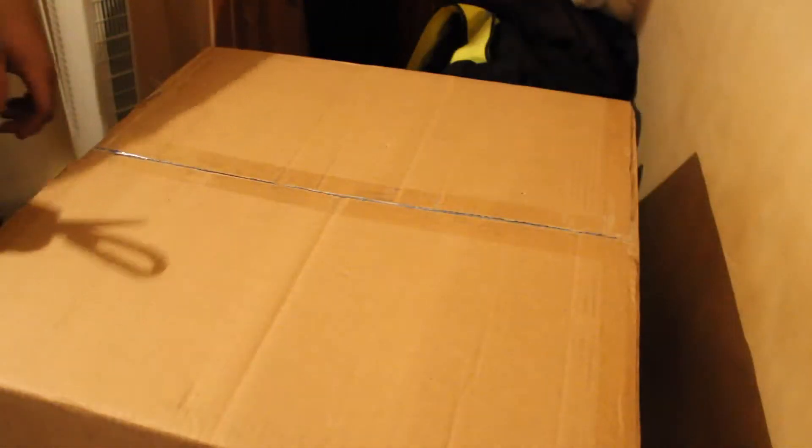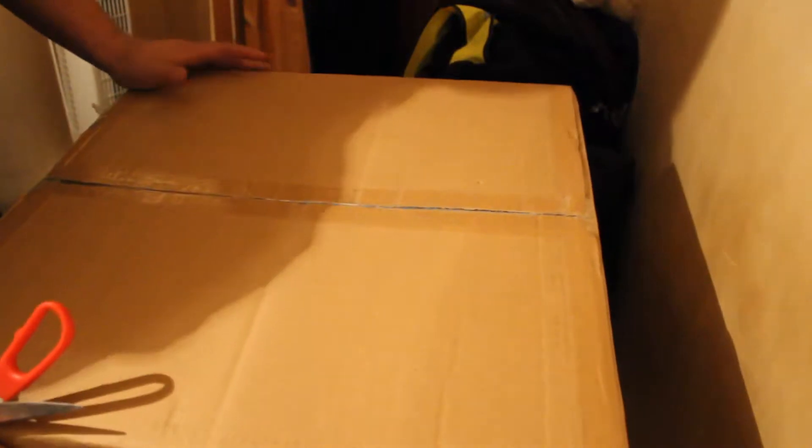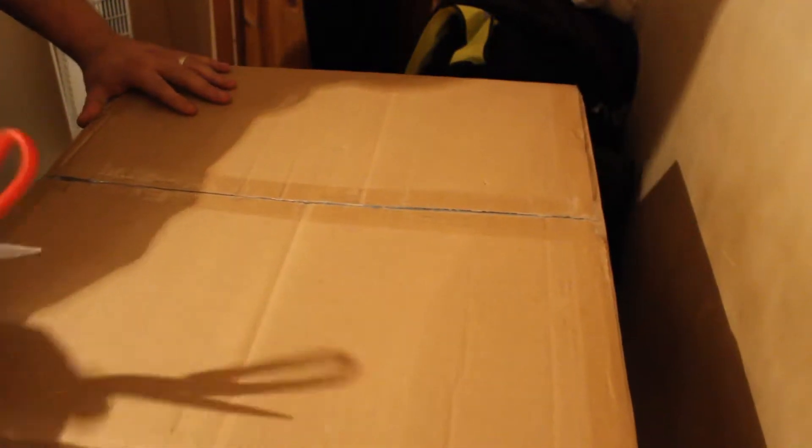Hey guys, welcome to my first unboxing video. This is Fallout 76 from Game, the Power Armour Edition. So let's find out what stuff we get.